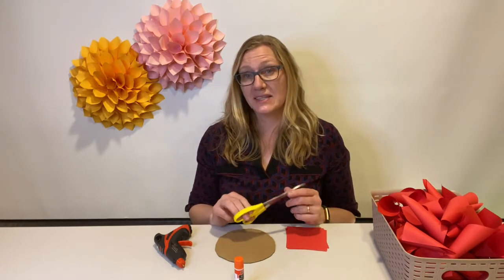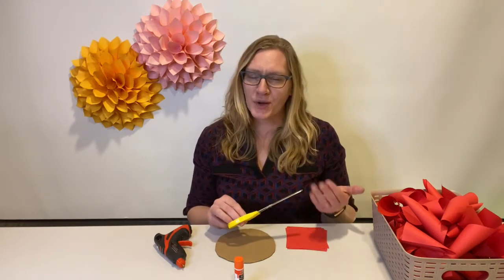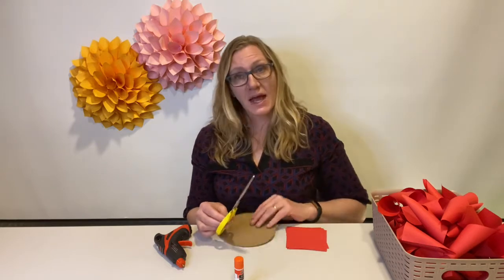You're going to need a pair of scissors unless you have a paper cutter. Luckily, we have a paper cutter at work, so it made it a lot easier for me today. And also some cardboard. That's all you'll need.